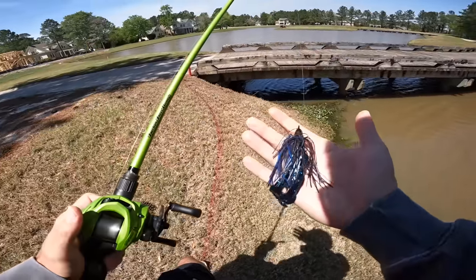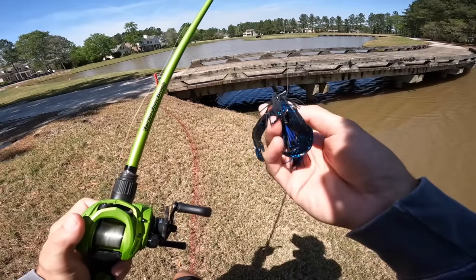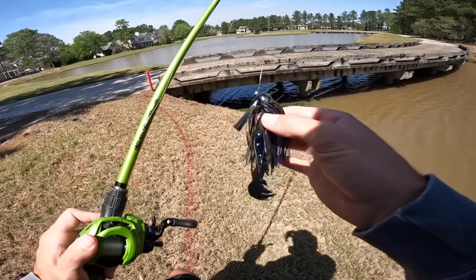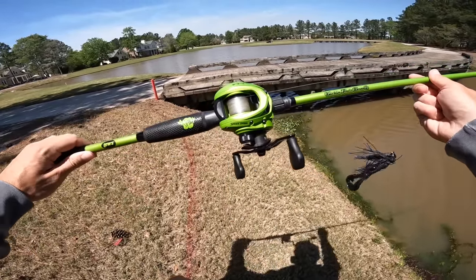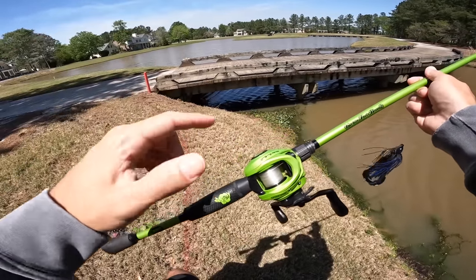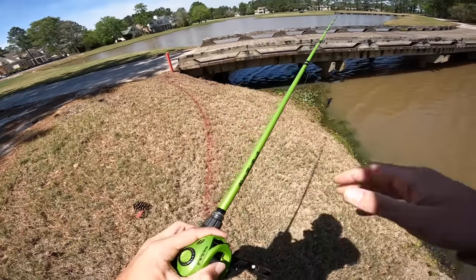Today we're going to be fishing with some big jigs for some big bass. This is a half ounce Strike King black and blue jig with a little craw chunk on the back of it. If you want to check out any of the baits I use, the link can be in the description box. I'll pop the code up on the screen — I have this paired up on my Kicking Their Bass TV rod and reel combo, only available on my website kickingtheirbass.com.